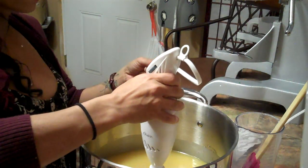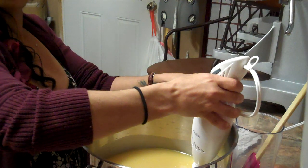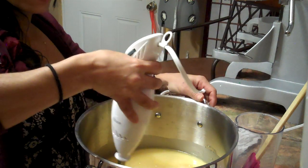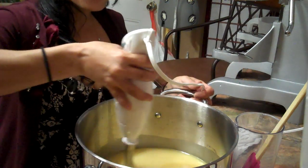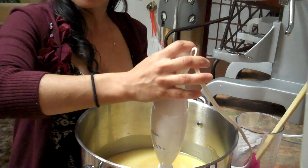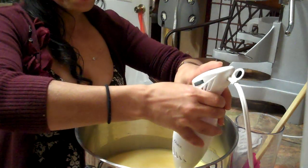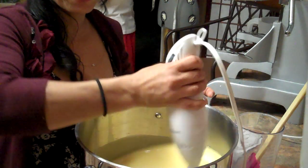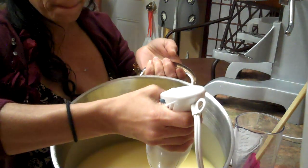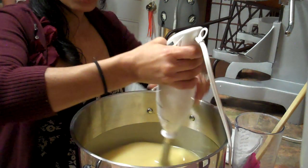So here we go. I weighed everything before I turned on the video. I took the temperature and it was exactly 98°F for both bowls. And as you can see, it's a perfect mix. You can already start seeing the trace, and the trace is already there.